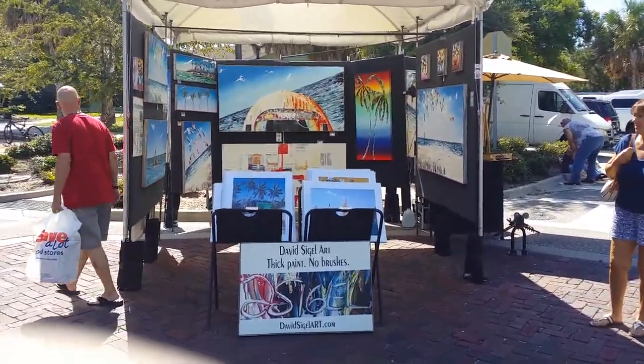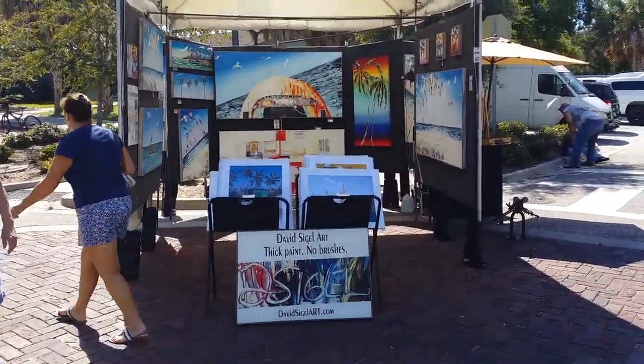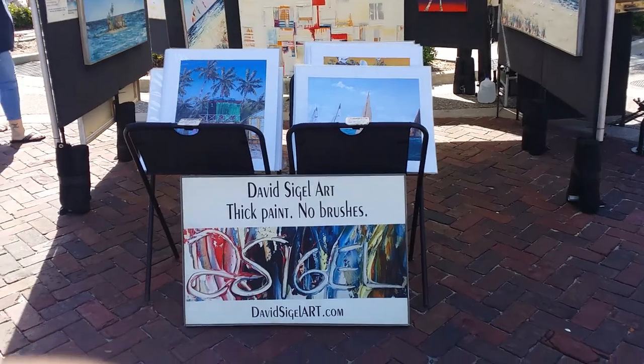I'm going to do a video walkthrough of my booth, just to give you an idea of what it's looking like now that I've made some changes.